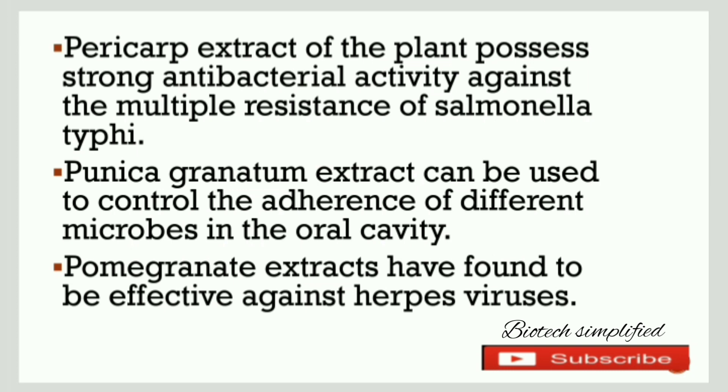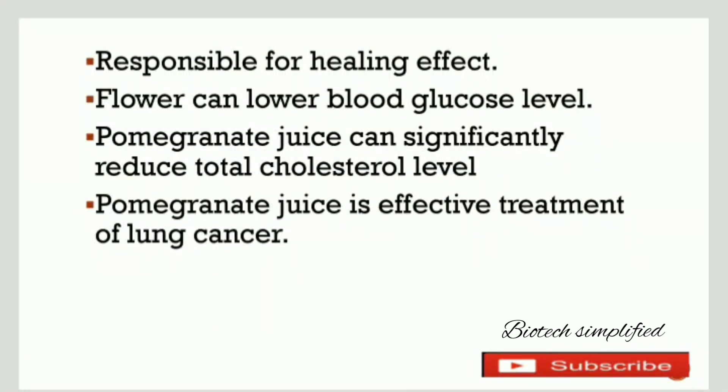The extract of Punica granatum has an effect against herpes virus. It also has factors that can heal wounds. The flower of pomegranate is responsible for lowering blood glucose levels. The pomegranate juice can reduce total cholesterol levels and is also used in the treatment of lung cancer.